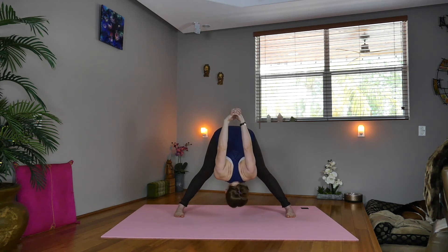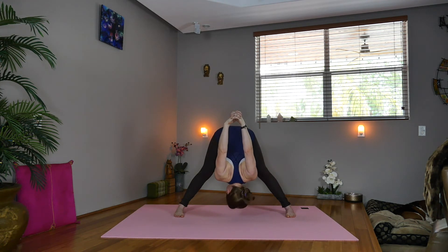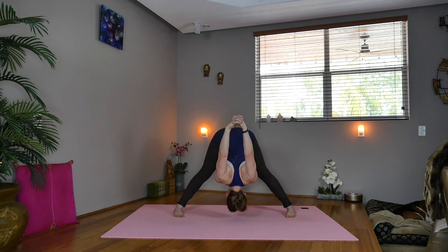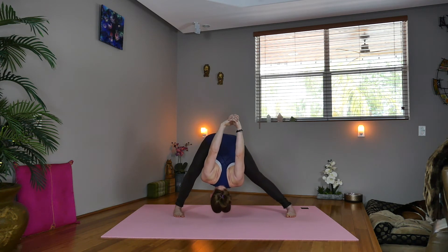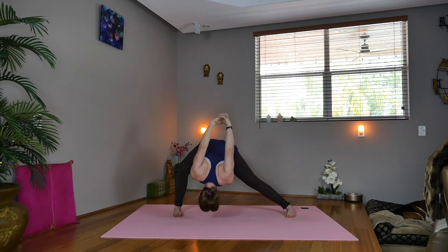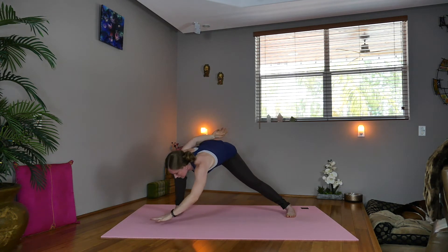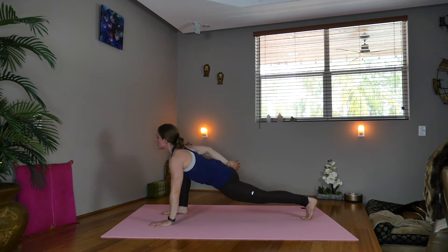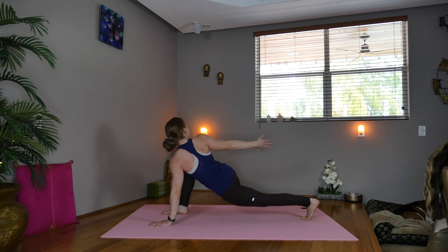Inhale, exhale — fold forward, drop the head, look back, shake out the neck. Toes pigeoning in slightly. Big inhale. Exhale, bend the right knee. Inhale, lower the left hand down, start turning, dropping the hips — hips are square forward. Now exhale, open the right shoulder back, look back. Now turn a little more, on the outer edge of both feet.